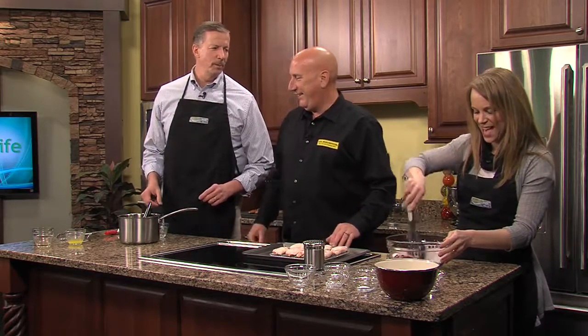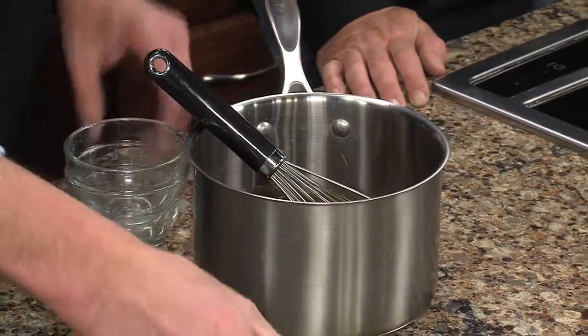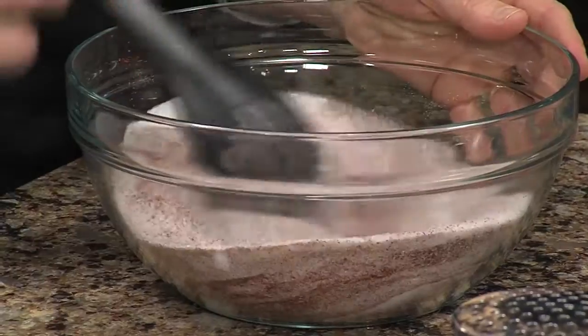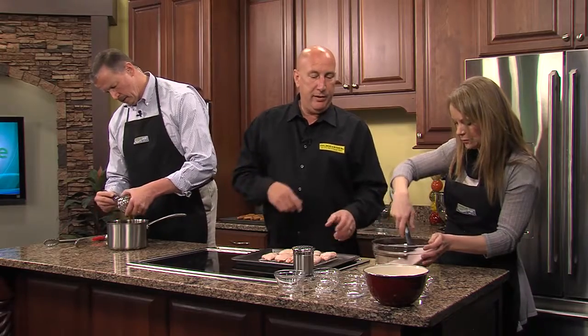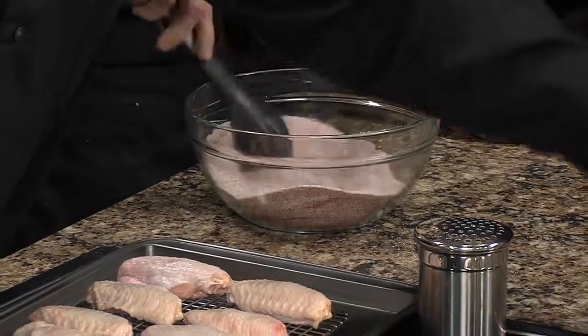All those go in and get whisked together — you knew you better measure it out before we start, just makes it easier for everybody. When putting a rub on the chicken, make sure you've rinsed everything off first, especially with poultry, to keep yourself safe. Get it all whisked together and we've already got some pre-made here.